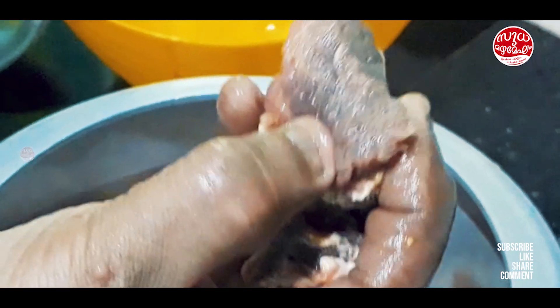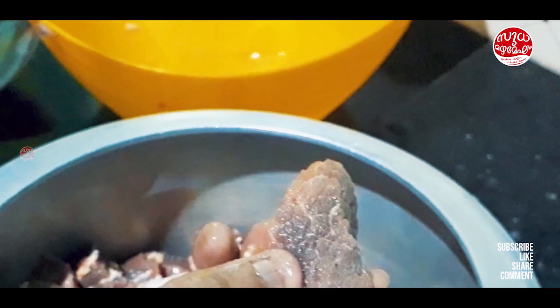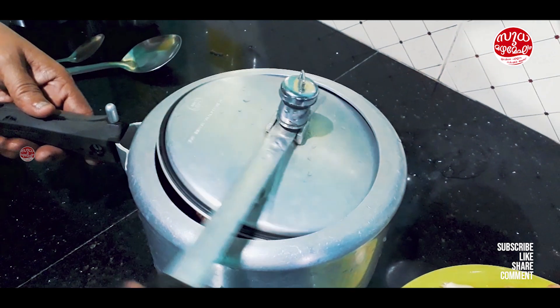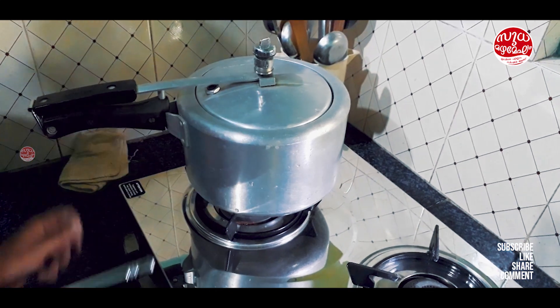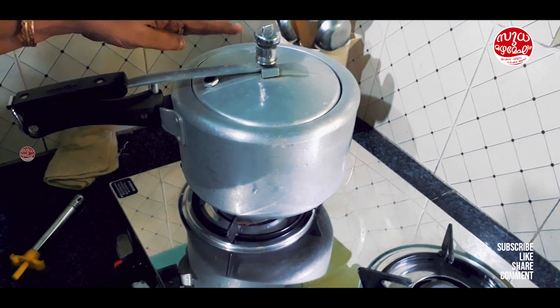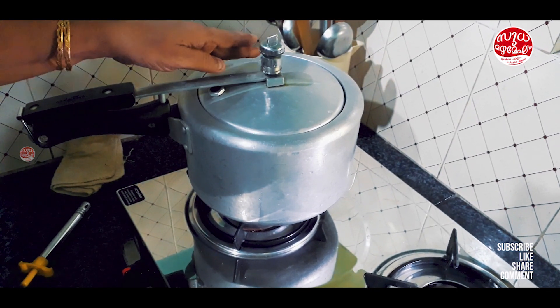When it comes to a layer, it will be soft and soft as a pinch. I will put it in the pan. Then we will put it in the cooker. Let's start with a big oil. We will add 4 pieces of cheese in the pan.